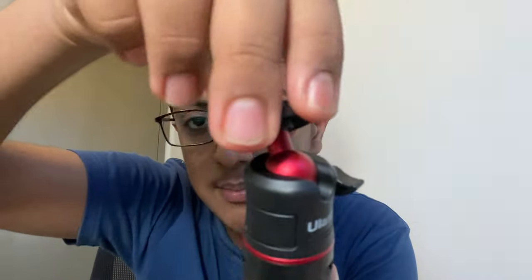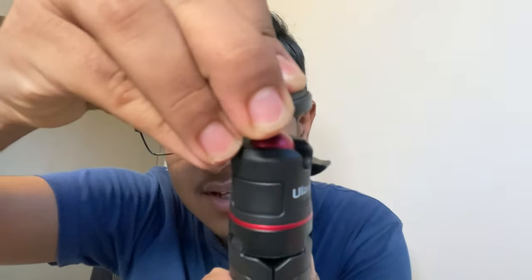Anyway, the main thing is this tiny Ulanzi tripod, which can also become big if you extend it. Just amazing — you can go out vlogging like this. It comes with a ball mount head, which is very important for vloggers as they have to keep the camera in various angles to get different good shots.